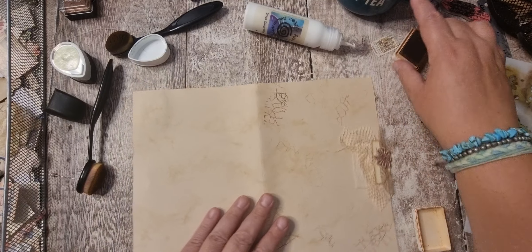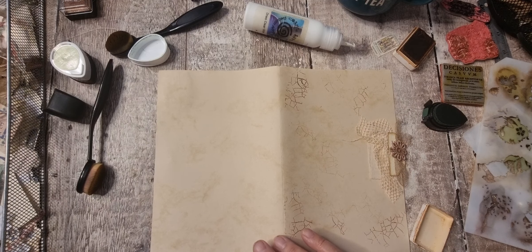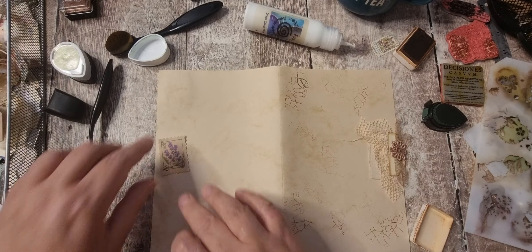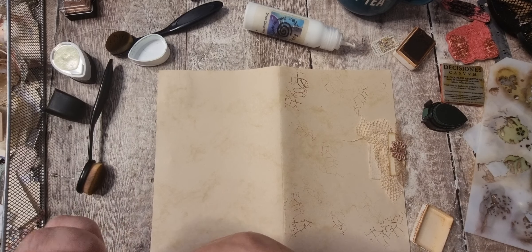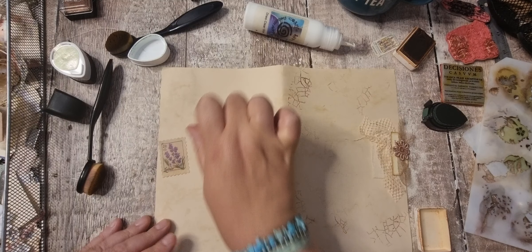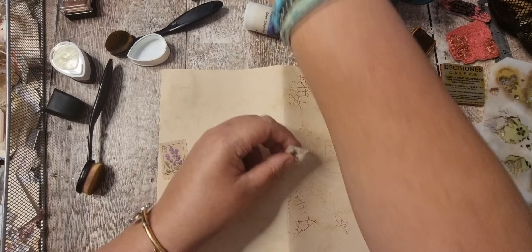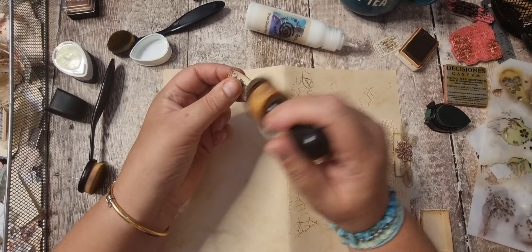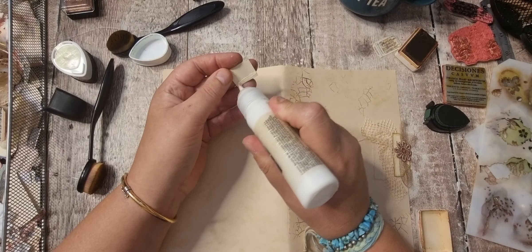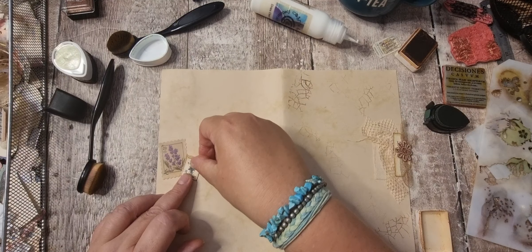And we've got the back page. That's a sticker — let's put that on, like so. I might put one of the smaller kit stamps on as well.